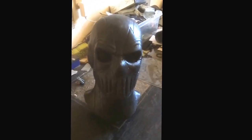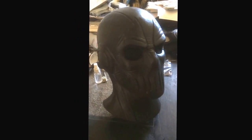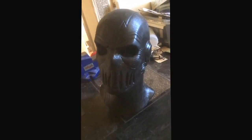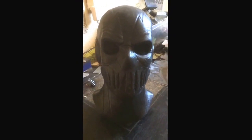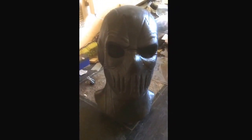I just got my Flash Season 2 Zoom Cowl home. And I can't say anything else, but I really, really, really love it. The amount of detail is incredible — you can almost see all the little wrinkles. And the texture and the amount of detail is insane.